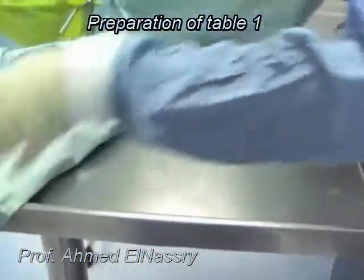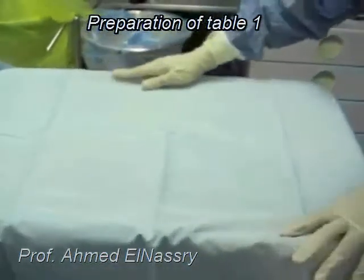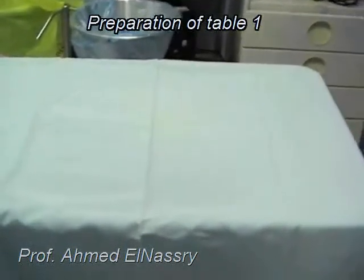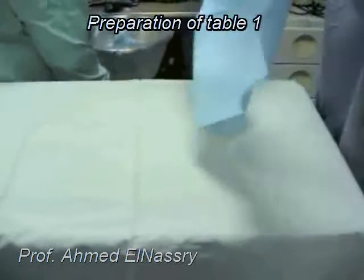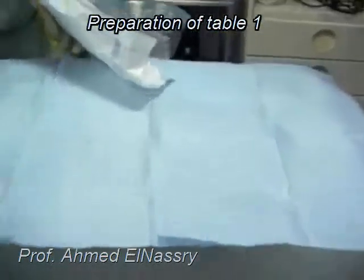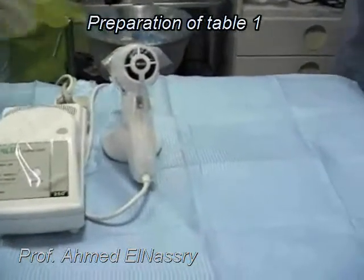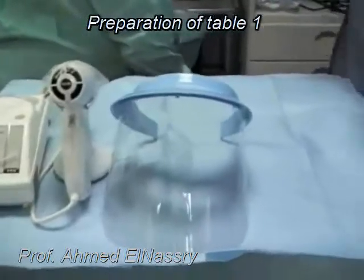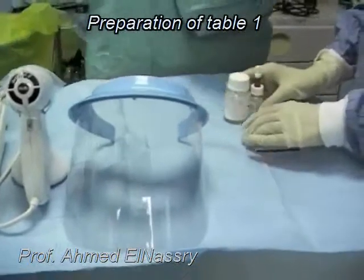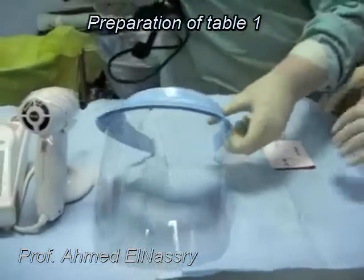Now they are going to start preparation of Table 1, covering the table with a straw towel and over the straw towel disposable papers. Light cure, amalgamator, face shields, and glass ionomer cement were prepared and arranged on Table 1.